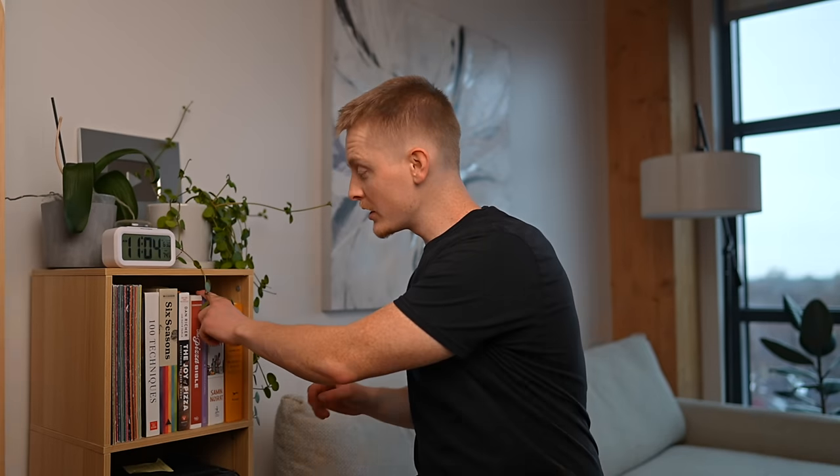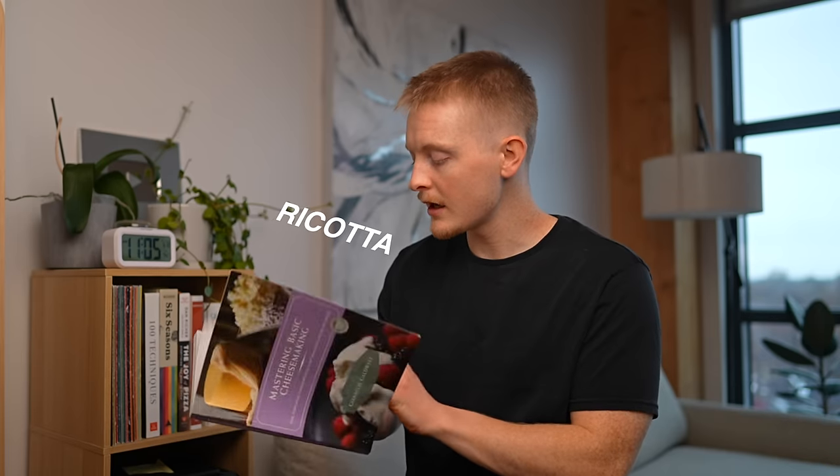Which led me to this book: Mastering Basic Cheese Making by Gianna Clee Caldwell. It explains everything you need to know to get started in cheese making, and it has recipes for pretty much all the basic cheeses that we know — ricotta, mascarpone, paneer, feta, and so on. But the one we're concerned with today is mozzarella.